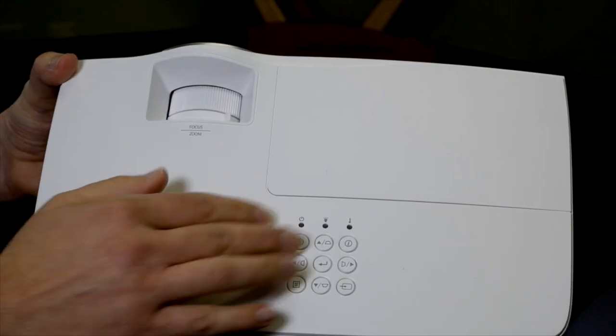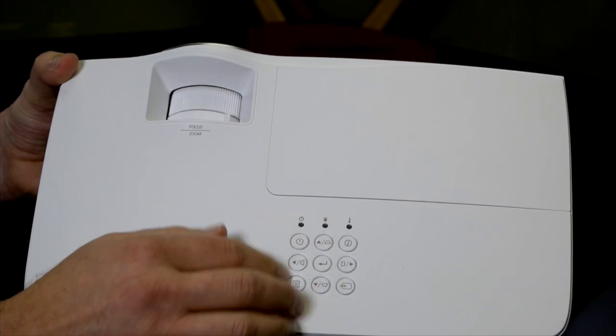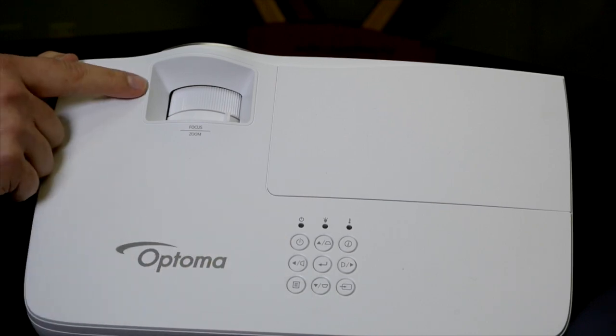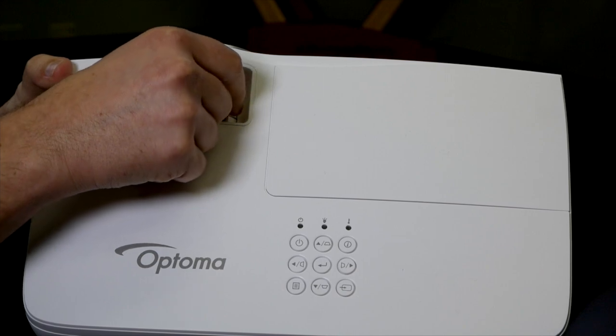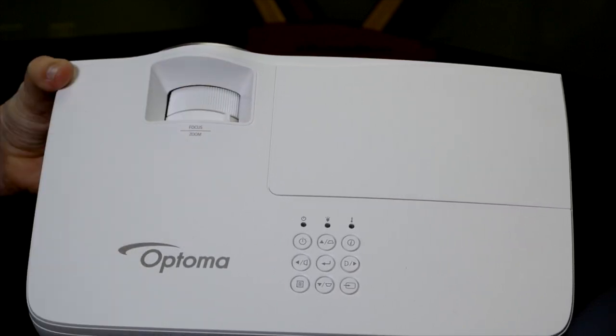Up top you have all your menu options and the ability to quickly adjust keystoning left, right, up, and down. You get access to your sources and your power. Up here you also have easy access to your 1.5x zoom, which is really nice, and then your focus wheel to dial in the image detail.